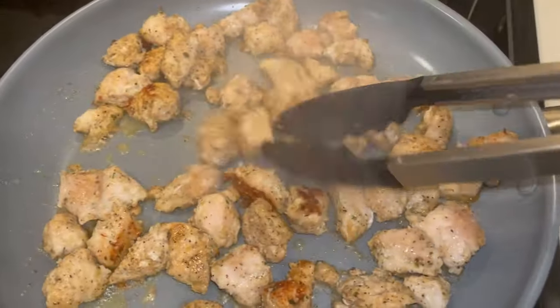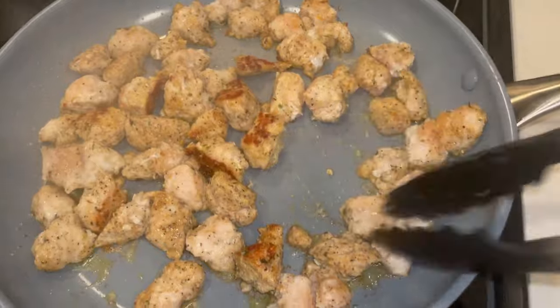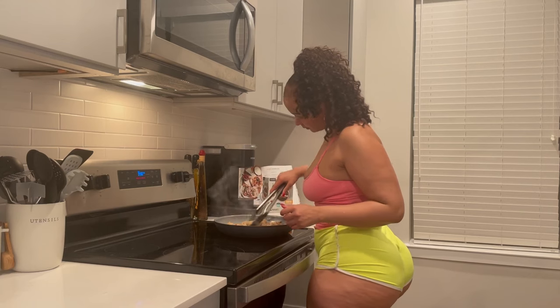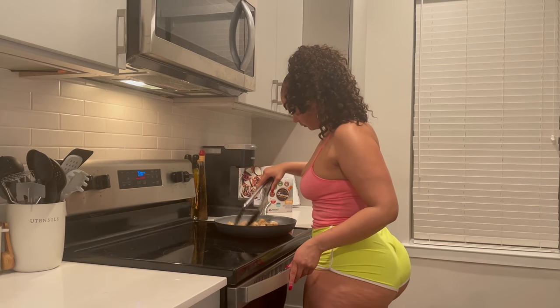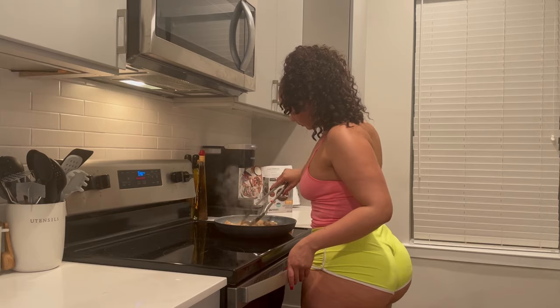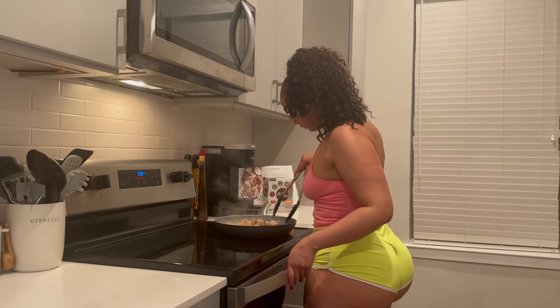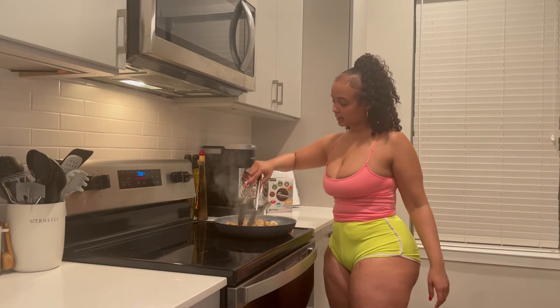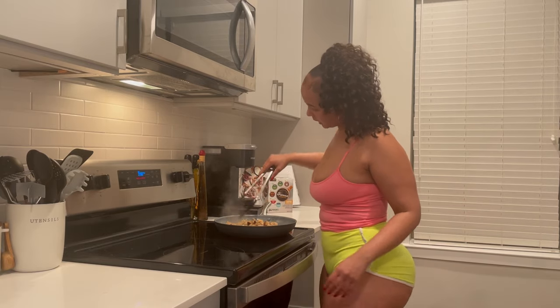I got a nice little sear going on and coming along. I'm listening to some music — if you know me, you know I'm stuck in the 90s. I'm just flipping the chicken so I can sear the other side as well.